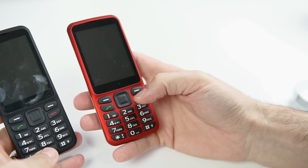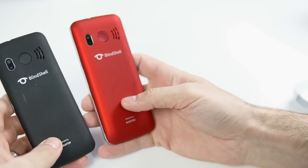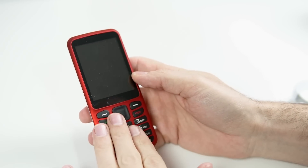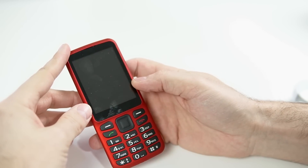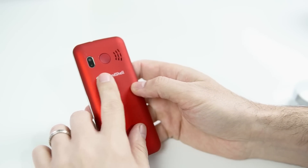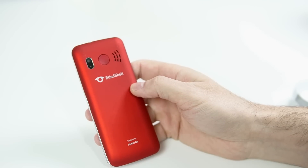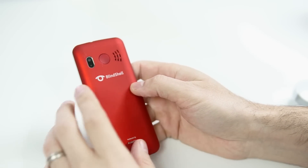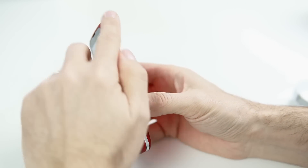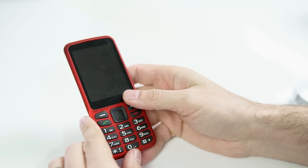They offer two colors currently — a black with black buttons and a red with black buttons. I really like the red, so we're going to stick with that one. On the front of the device, you've got all the keypad buttons and a large screen that takes up about half of the front of the phone. On the back, you have a single camera and an SOS button. That's a programmable button — you can program whatever number you want in there, even emergency numbers. There's also a stylish metal band around the outside edge, and that's about it.